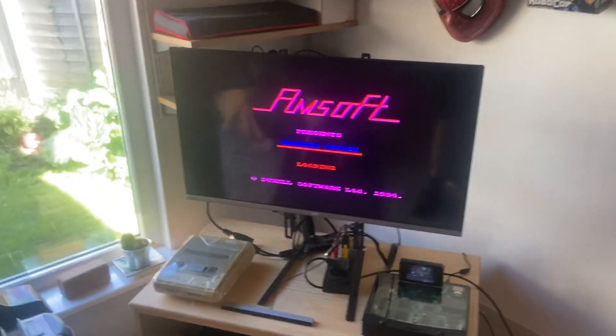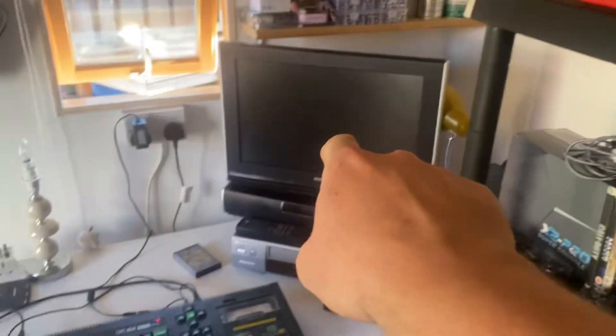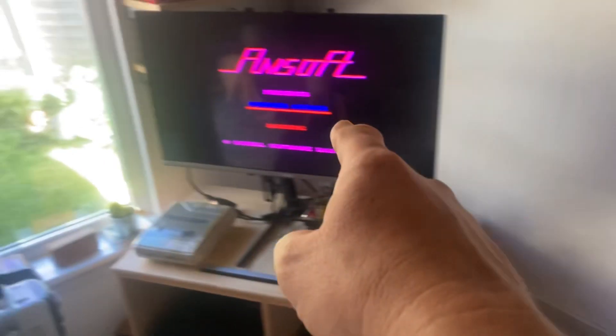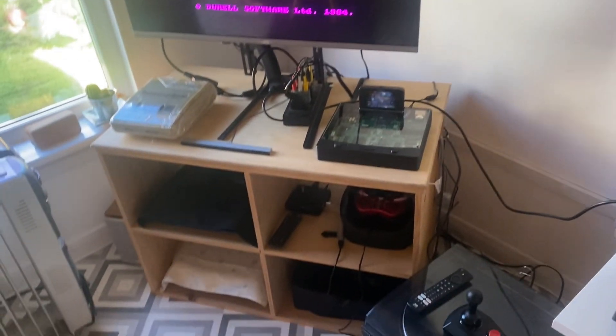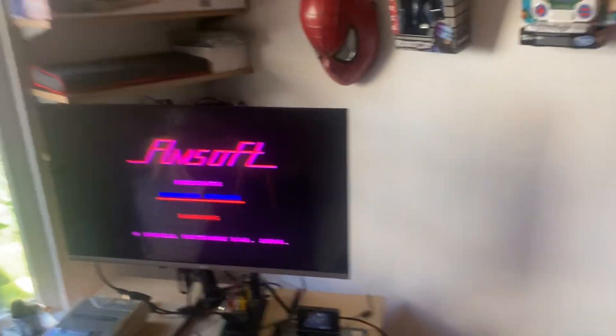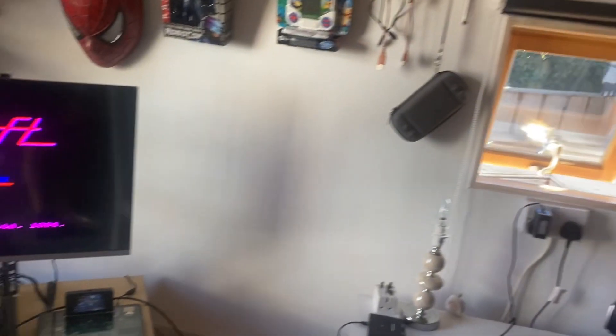I really want to have it set up here on my desk using it on this one telly. I'd only be looking over there with the Saturn stuff, Super Nintendo, PS3 and all that kind of stuff. So what I'll do is get the camera set up and just see how well it's working.